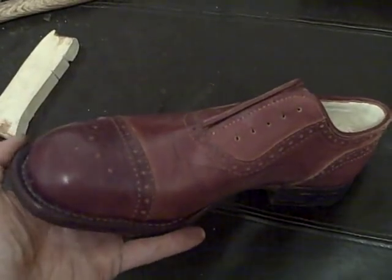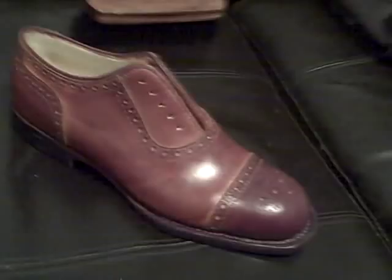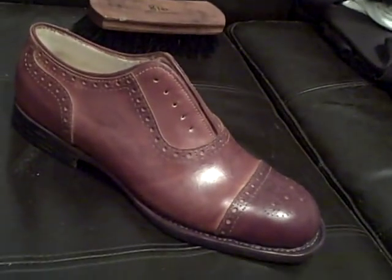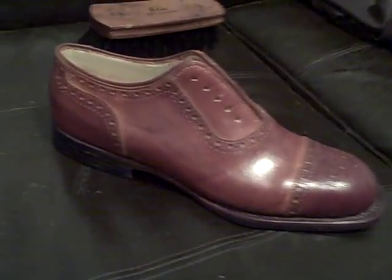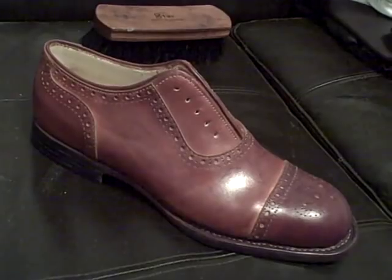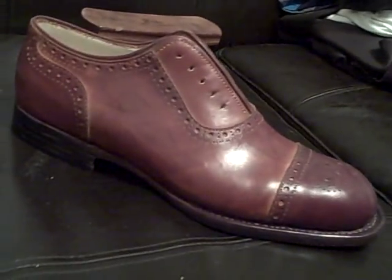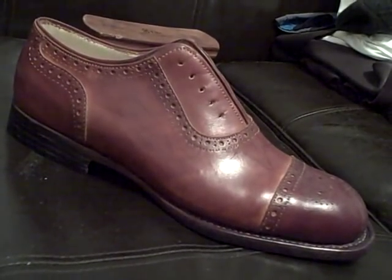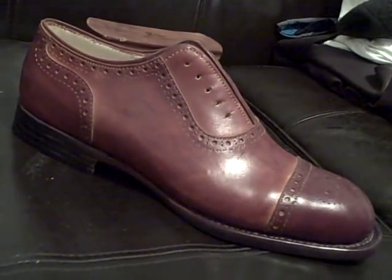It's a nice shoe, but it was made by easily obtainable tools, not proper tools. Now you go do better. There it is, the semi brogue.